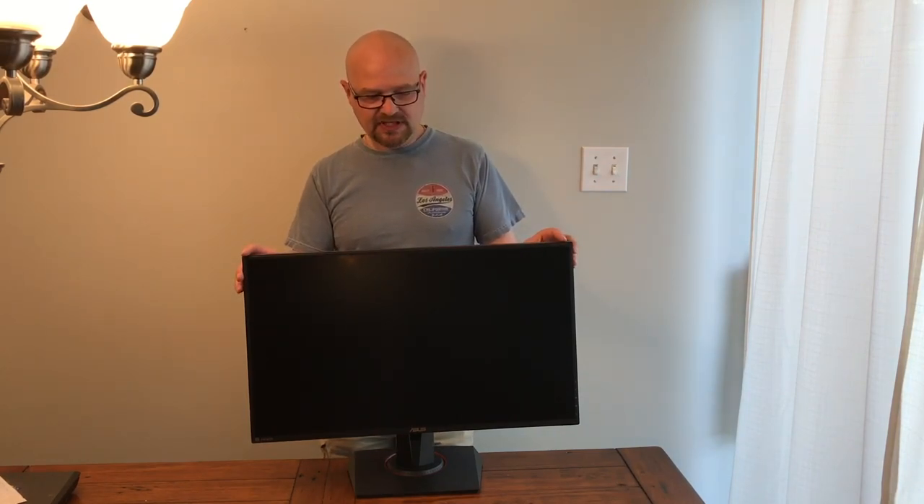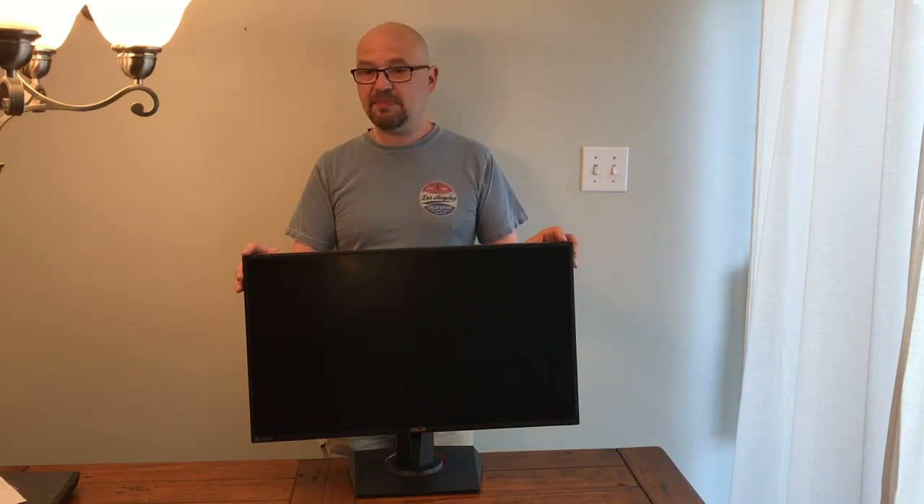So really, this Asus VG279 IPS gaming monitor is quite good if you're looking for a brand new monitor. But if you want the full review, go to the Best Buy blog. Have a great day.